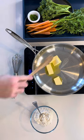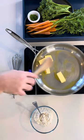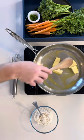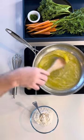Start by adding the butter to your saucepan, melting it down but not bringing it to a simmer. Once the butter is fully melted, turn off the heat.